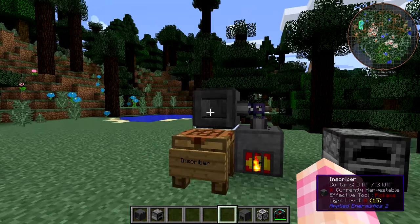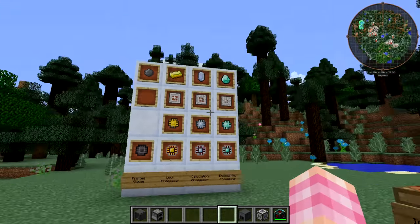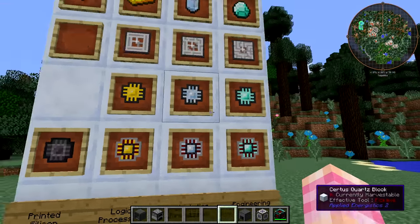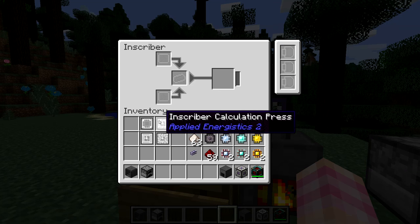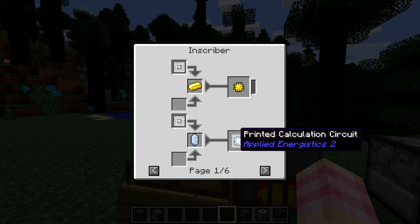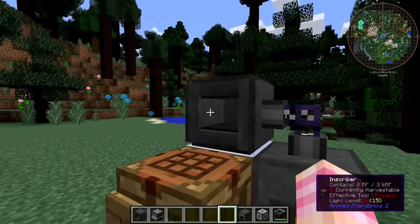That's pretty much it for the inscriber at the moment — those are the only recipes it has. This is its entire reason for existing: to make these circuits. Believe me, you are going to make hundreds of these things by the time you get anywhere in Applied Energistics. Everything in the ME system requires logic processors at minimum, then engineering and calculation for higher level stuff. In a future episode, once you've gone over the ME network a bit, I'll show you how to fully automate inscribers so you never have to manually place items in there again.